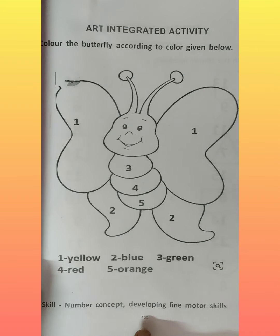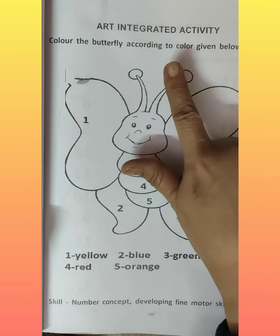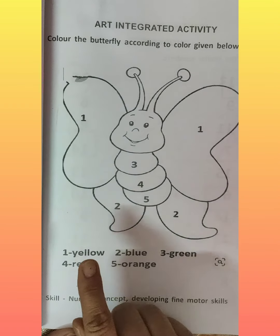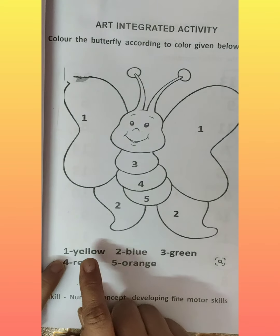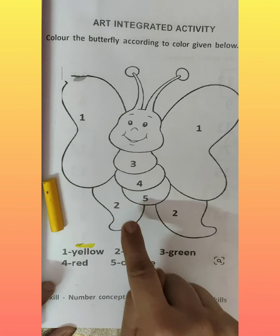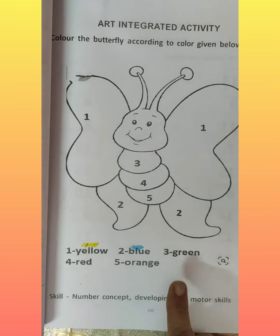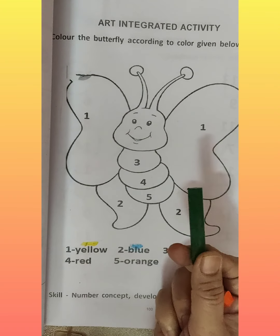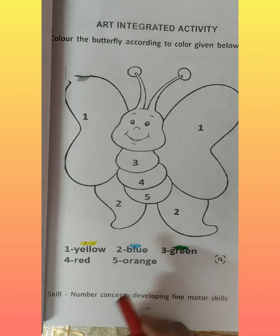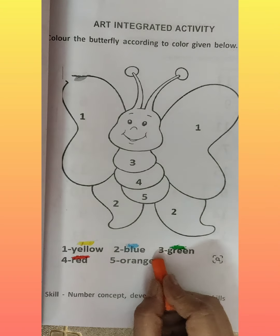Now let's do another worksheet on page number one hundred. In this worksheet you have to color the butterfly according to the color given below. Some numbers are written, and you have to color accordingly. Where number one is written, you have to color yellow. Where two is written, color blue. And for three, color green. And for four, color red. And where number five is written, color orange.